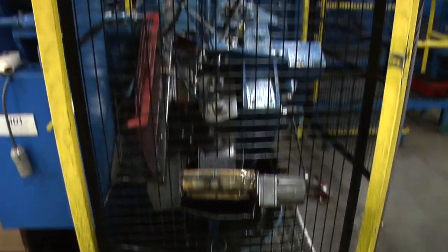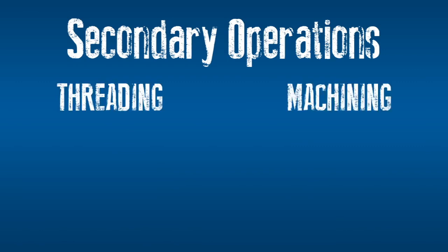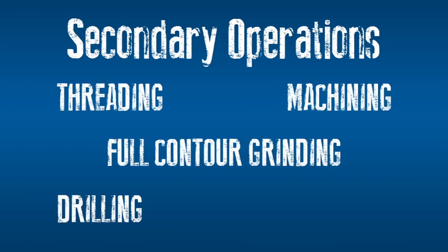Depending on the job, the headed parts are then sent on for secondary operations, such as threading, machining, full contour grinding, drilling, and tapping.